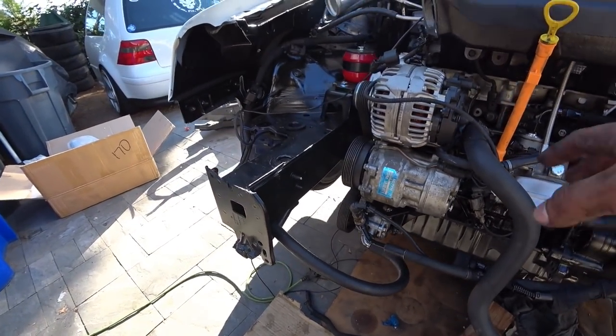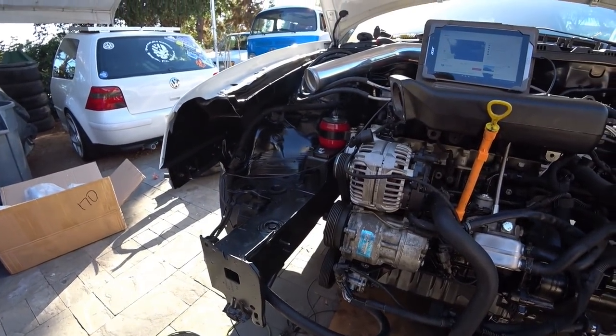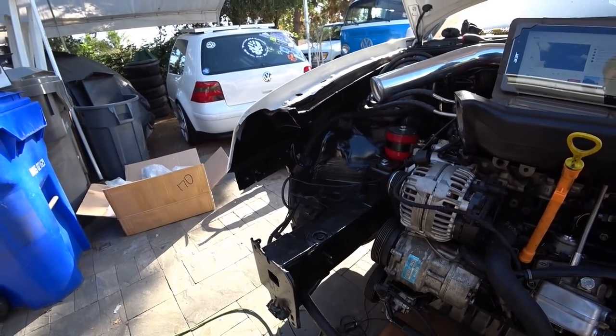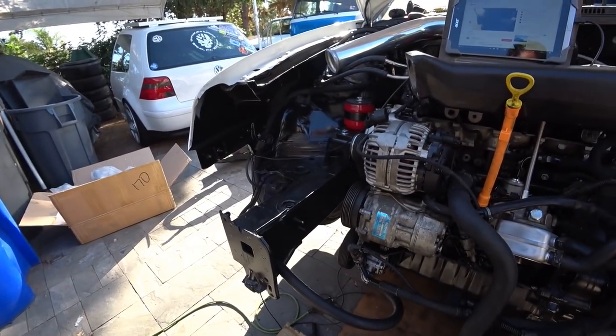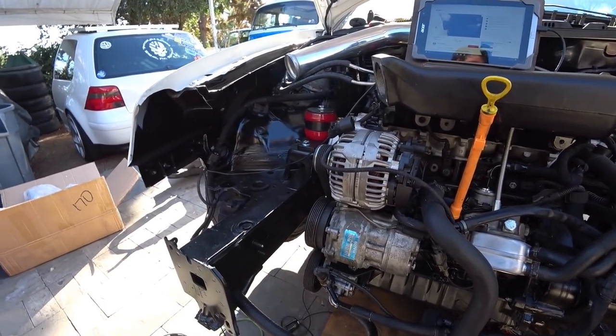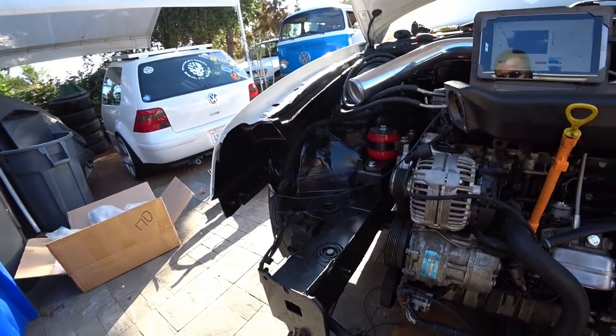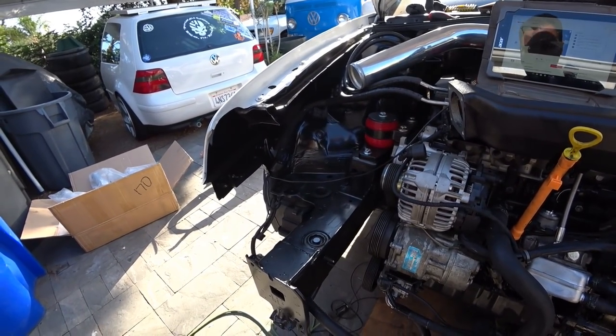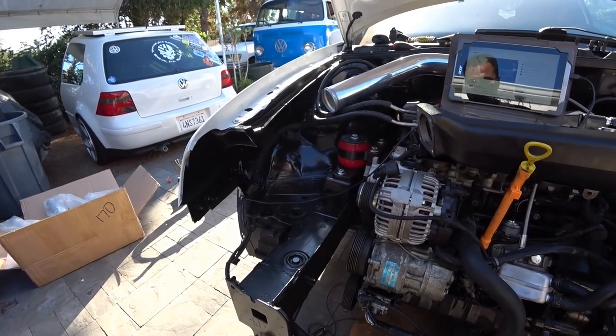That's pretty much your power steering relocation setup. All you've got to do is put your clamps down, make your bracket — I'm going to show you the bracket in a little bit. Before we get to the bracket portion, we're going to be doing the cooling ball delete next.